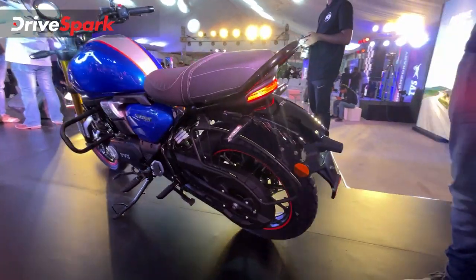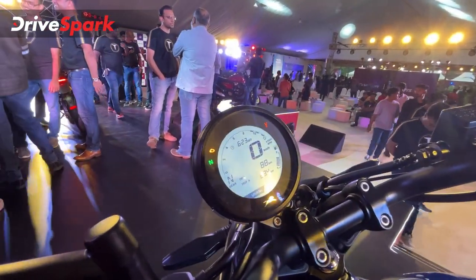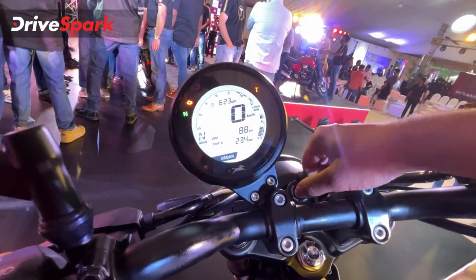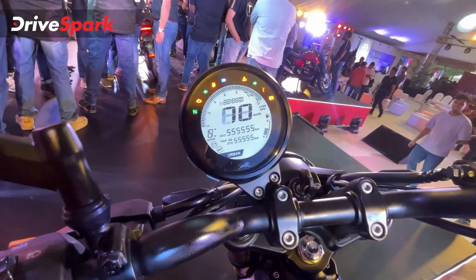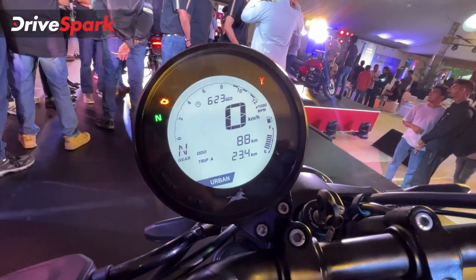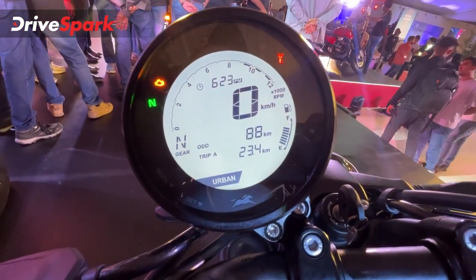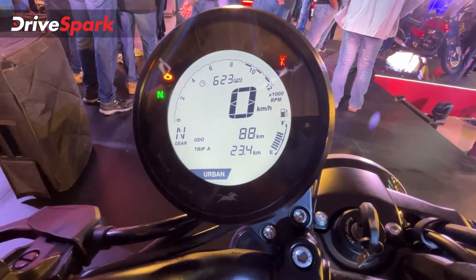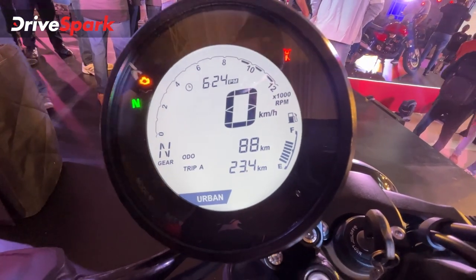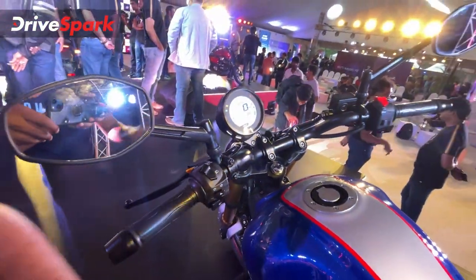Let's talk about the features, because there's one very important feature on this: the monopod instrument cluster. TVS has equipped this motorcycle with the monopod instrument cluster — it's a single unit and it's offset to your side. This is where you put your key in, and when you turn it on, this is how it animates. You've got lots of tell-tale lights on the outside, and on the inside the instrumentation screen packs lots of information: tachometer, speed, gear position indicator, trip meter, odometer. You've also got the display for Urban and Rain ABS modes — two ABS modes on this motorcycle — plus the fuel gauge.